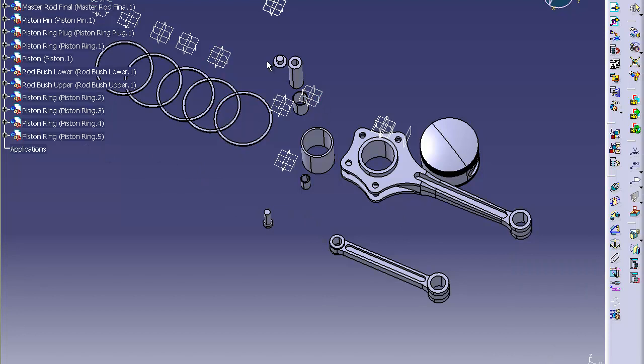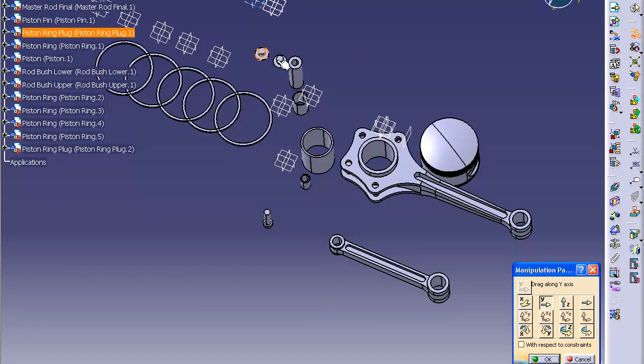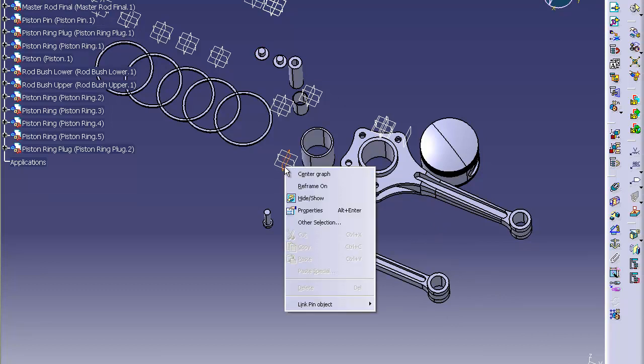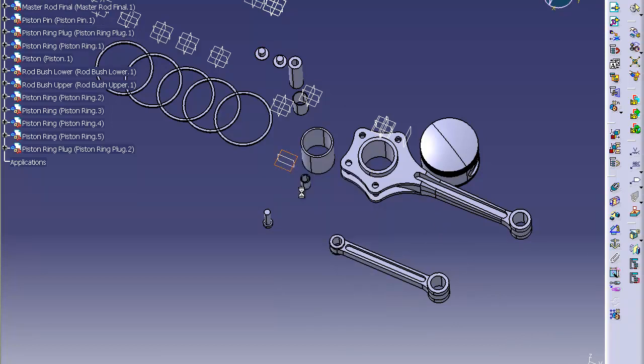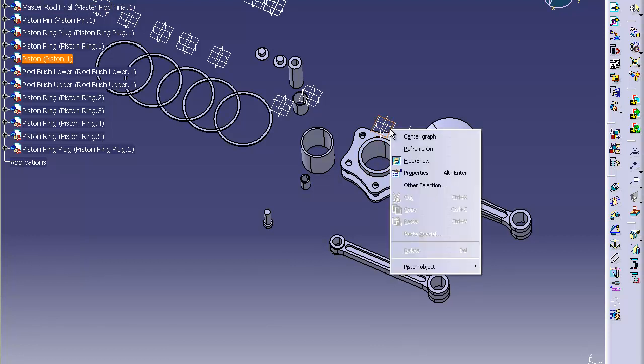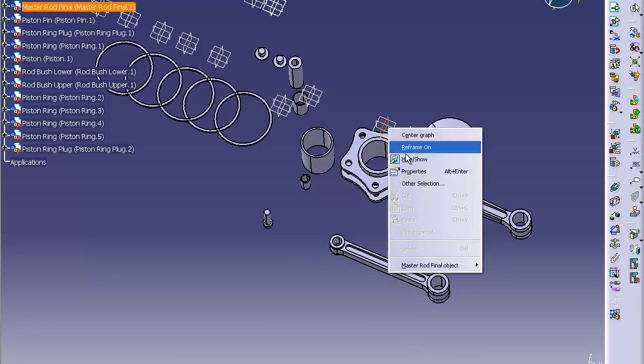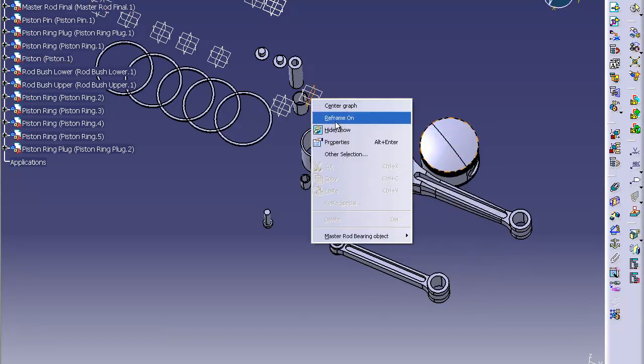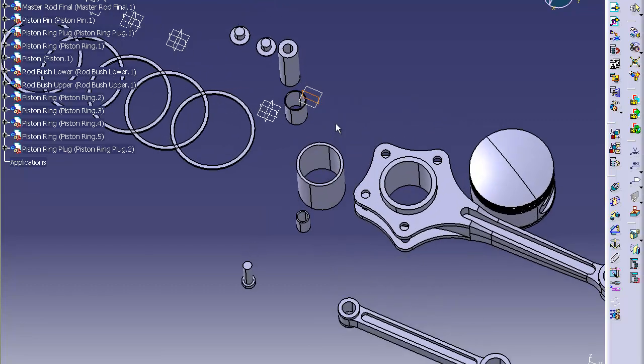The same thing with the piston ring plug — we've only got one but we need two. So you copy and click paste. It'll put it right on top, so you're going to have to go into the manipulation pad and move it over. Now the last thing we're going to do is get rid of all these axes that are showing — just hide them all. Because when you start to put everything together and copy and paste your sub designs, they're going to get really messy and take up a lot of room.